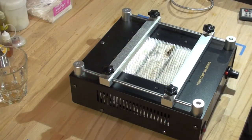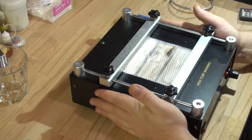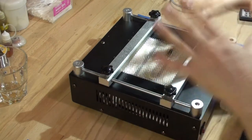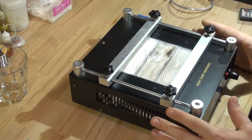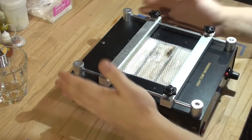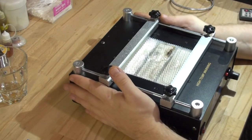Hey guys, welcome back to Max TV Regional. Today we will be building our own BGA rework station. Don't get scared once you see this thinking you're not going to be able to buy it because it's too expensive. There are different options that can minimize your cost. In my case, I decided to start with the bottom preheat section.